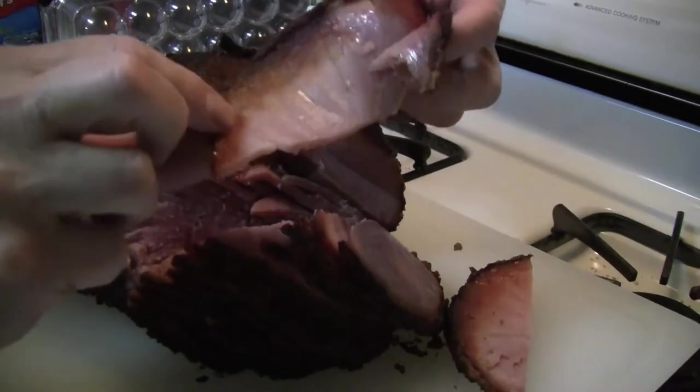Take the ham out and let it rest uncovered for 20 minutes, then carve and serve. Well, there you have it — another great recipe for your Christmas ham, and remember to lock the recipe up in a safe place.